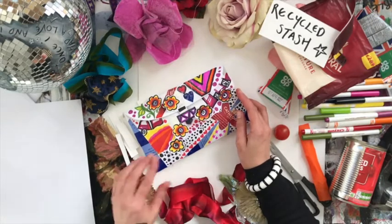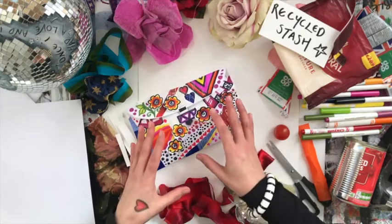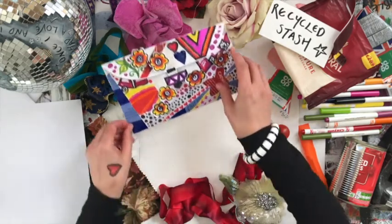I am going to make this little bag like this. This is actually a bigger one, but here we go — it's quite funky. It's using a lot of different things, lots of recycled stuff. So, here we go.